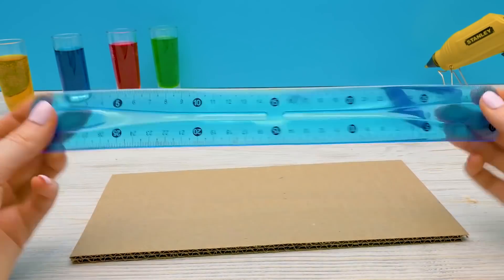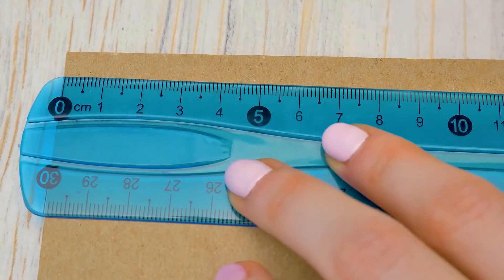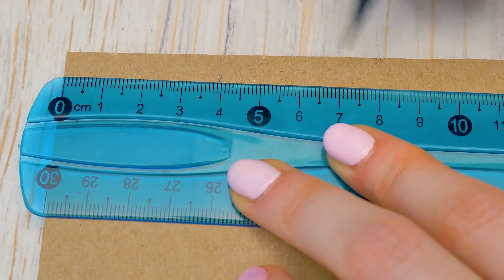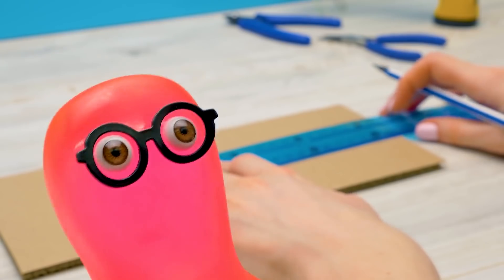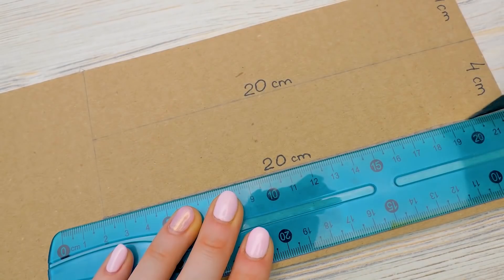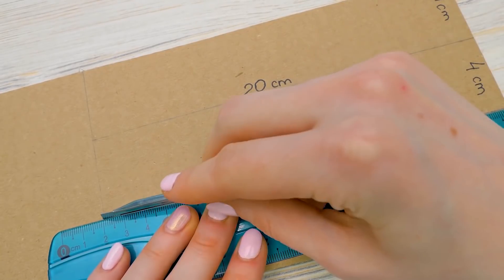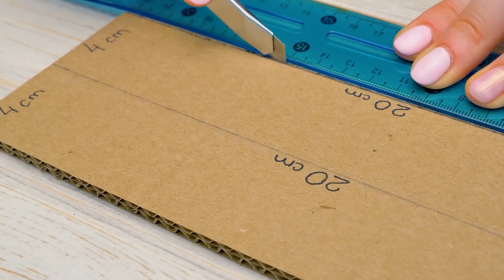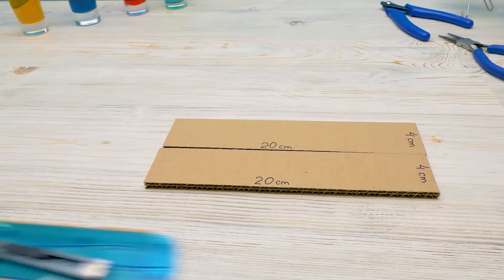First, we need to cut out cardboard pieces. This is the base of our hydraulic arm. We'll draw the lines to cut along them. As an expert, Sammy notes you should draw the whole draft first — but we won't waste time on that. This robot arm isn't so difficult. Let's cut the pieces neatly along the lines. Guys, be very careful with the cutter — you'd better ask an adult to help.